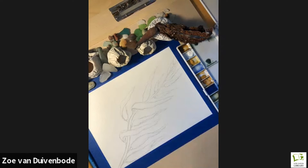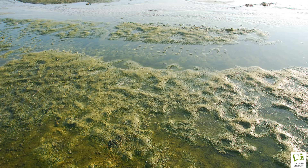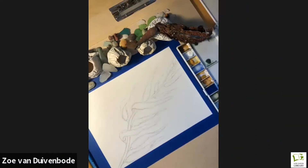Another cool fact: kelp produces a lot of oxygen, because oxygen is a byproduct of photosynthesis. Kelp, along with marine algae and photosynthetic plankton, actually produces between 70 and 80 percent of the oxygen in our atmosphere. A whole lot of oxygen comes straight from our ocean — more than half the air you breathe is probably from a marine photosynthesizer. That's something to really celebrate.